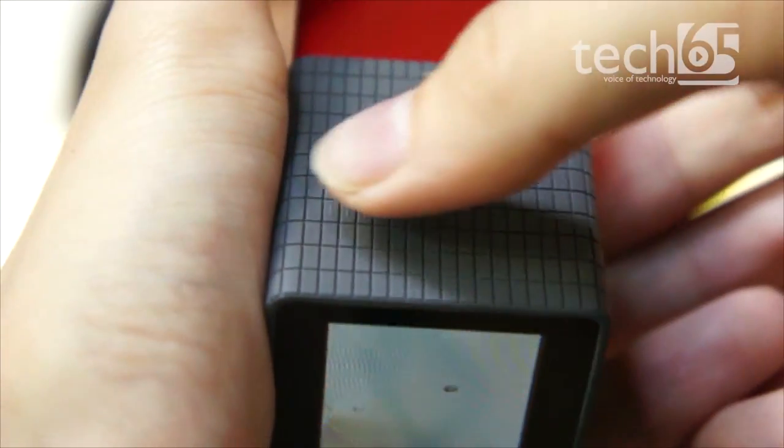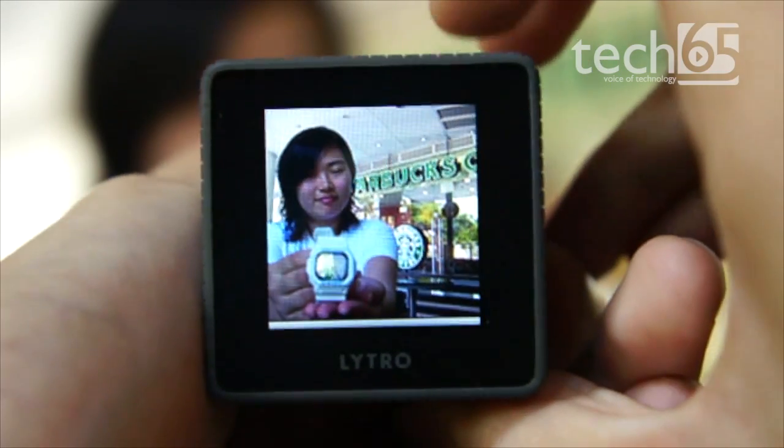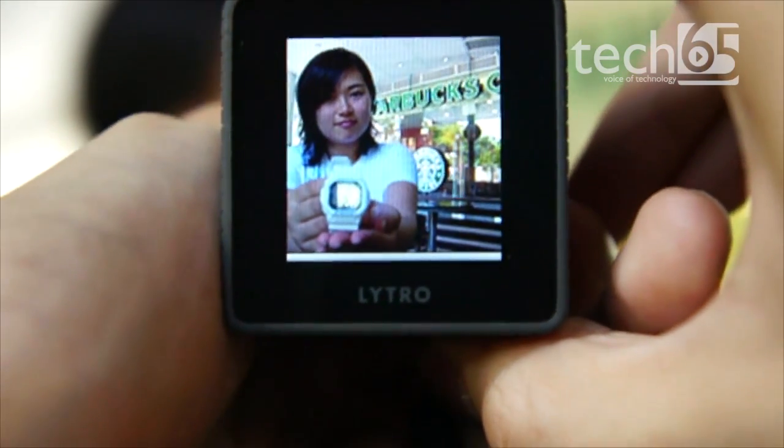You've got a shutter button and a touch-sensitive strip that zooms in and out. For this particular photo, I'm going to have it totally zoomed out. I'm going to have her hold this watch right in front of me and take a picture.